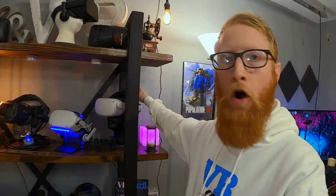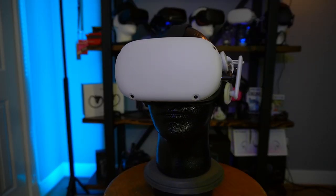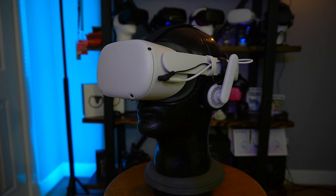A couple of the ways that I like to display my headsets are these foam heads here. These are just styrofoam heads that I put on a piece of wood with a dowel rod that goes up through, and they're real easy to do, they're not real expensive. I can show you how to do it — links to Amazon stuff you'll need are in the description below, so stay tuned if you want to see that.